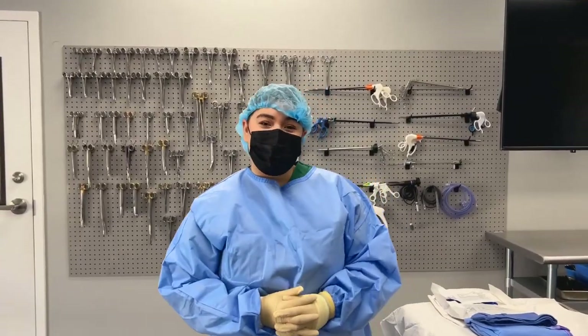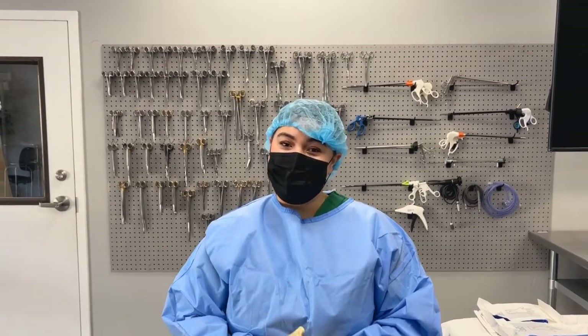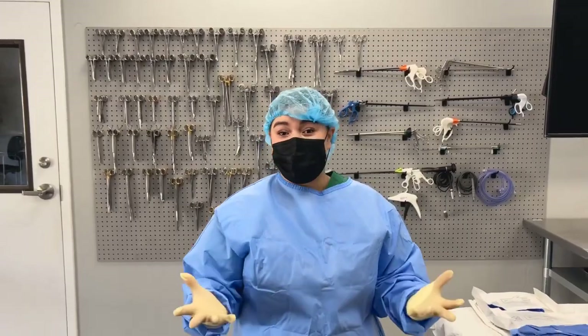Hi everybody, my name is Victoria Zuniga. I'm the surgical technologist lab assistant here at Altamont Healthcare. Today we are doing a video on how to properly gown and glove a team member, specifically a doctor.